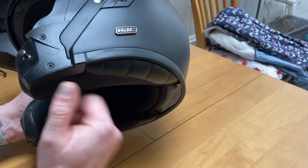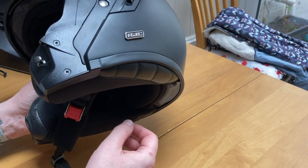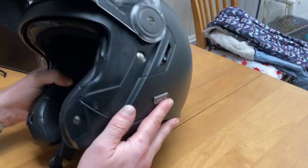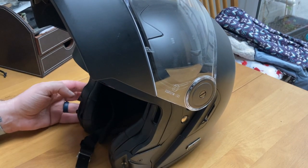Because this is the helmet I ride with when I'm riding the Ducati, which is a solo bike, I haven't fitted any intercom because I don't like to listen to music on my own, and I don't have my wife on the back to chat with as we're riding along.